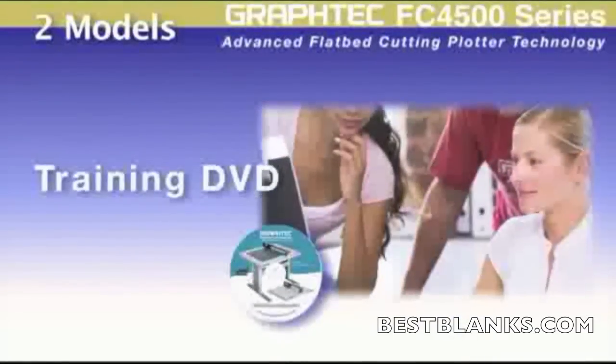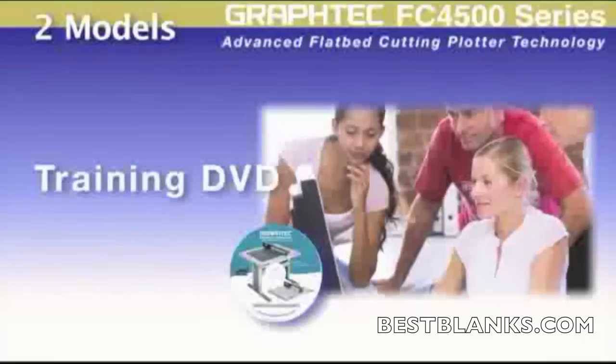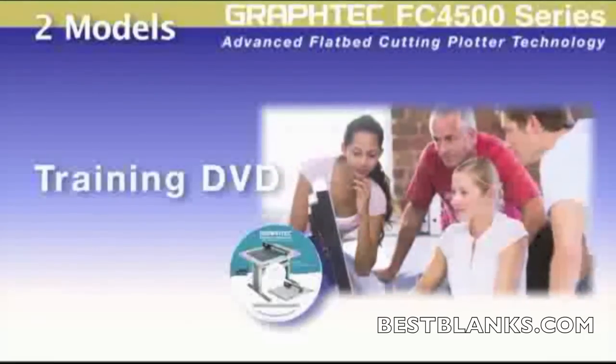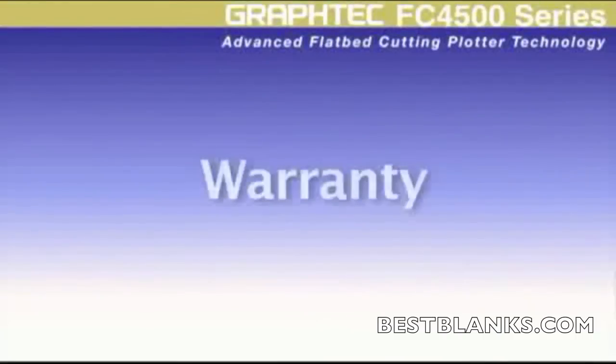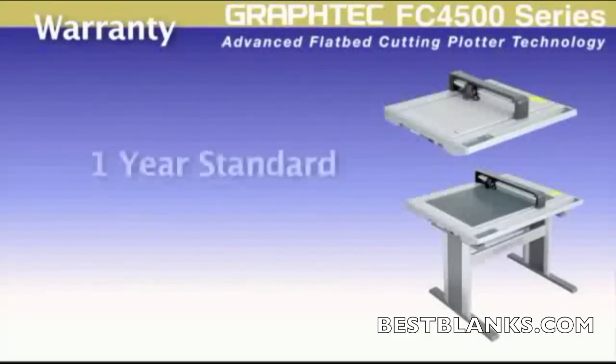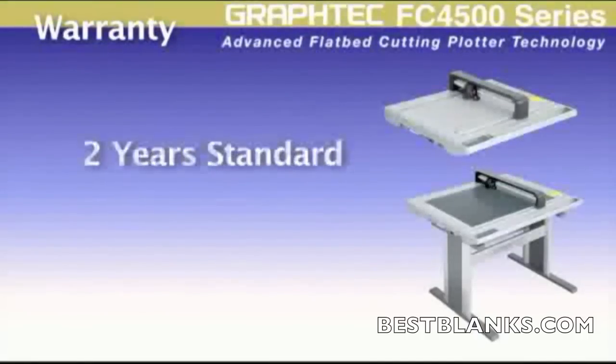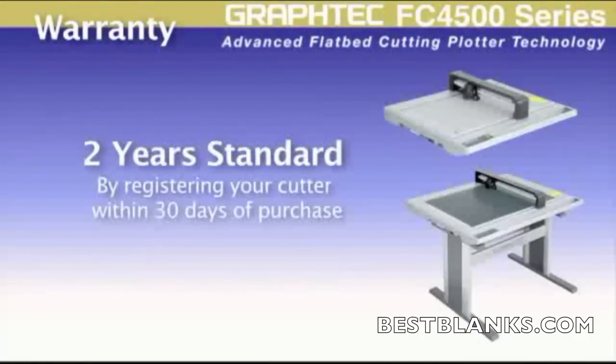With the supplied training video, learning the FC 4500 is a snap as it will step you through the operation of the cutter, minimizing the learning curve. Each FC 4500 comes with a one-year standard warranty, but can be easily extended to two years just by registering your cutter within 30 days of purchase.